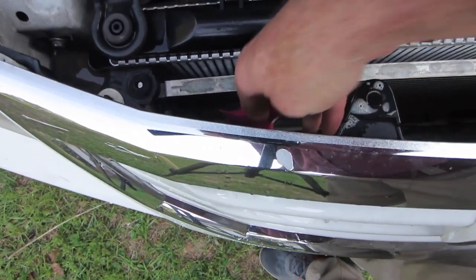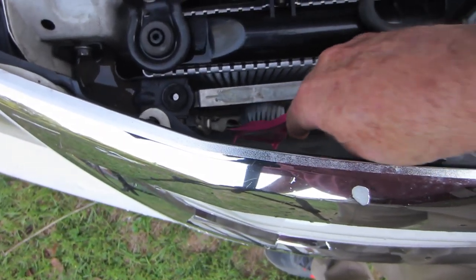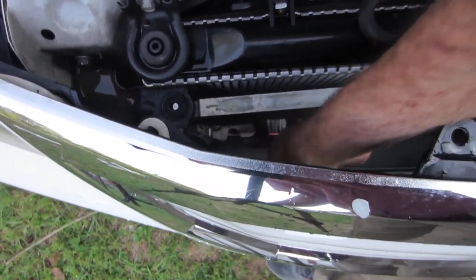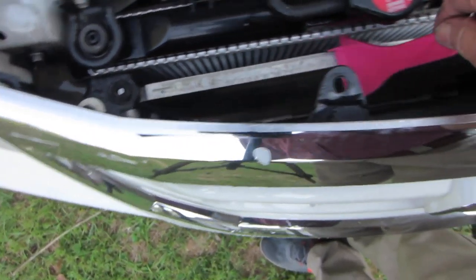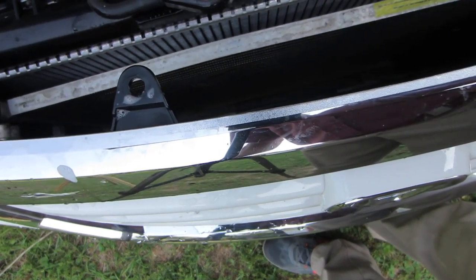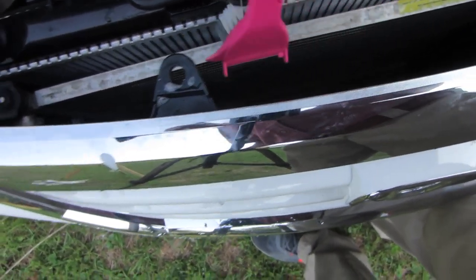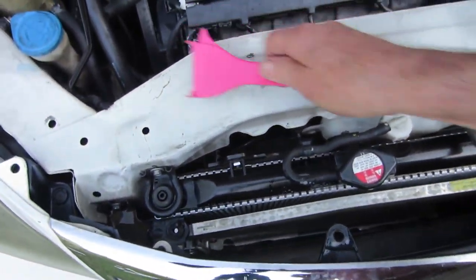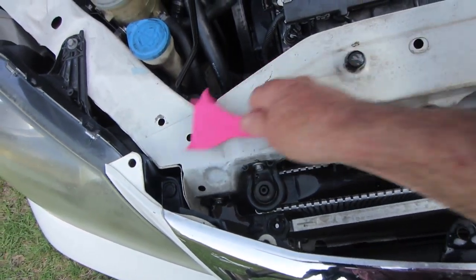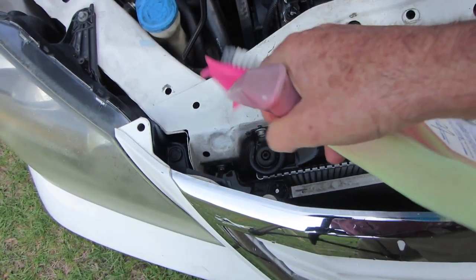This will help your air conditioner get cooler, because if you've got dust and grime on your cooling fins they're not going to be as efficient. Another thing is if you ever have to get a mechanic to work on it — or work on it yourself — it's really nice to have it as clean as possible.